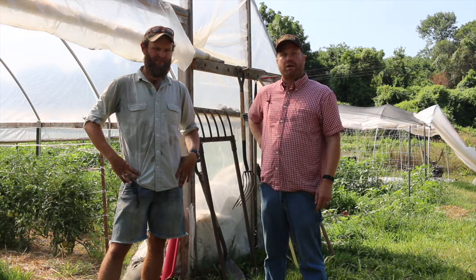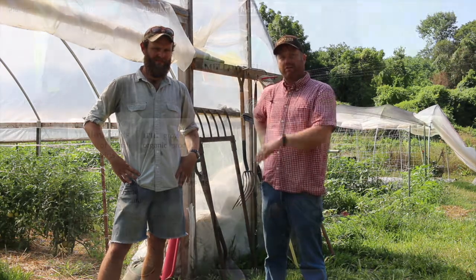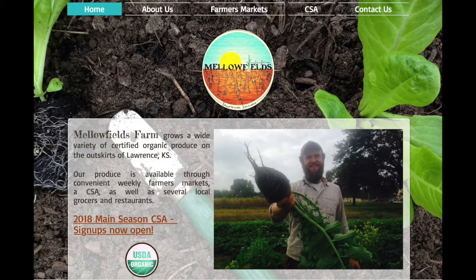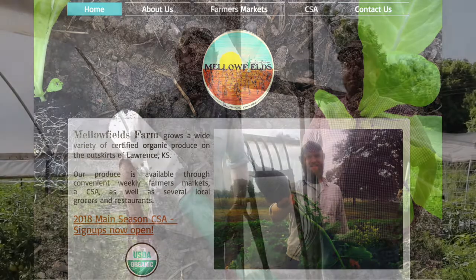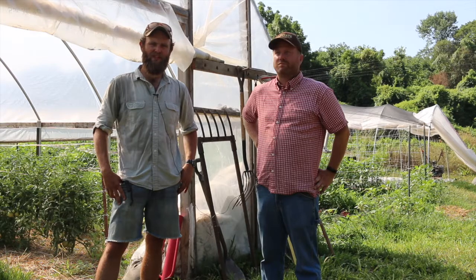We put together a research project through the SARA partnership program, working with a variety of different farms here, most notably Kevin Prather from Mellowfields Farm. I'm Kevin Prather from Mellowfields Farm in Lawrence, Kansas, and we're participating in the SARA partnership grant largely because we've got some strong weed pressure.